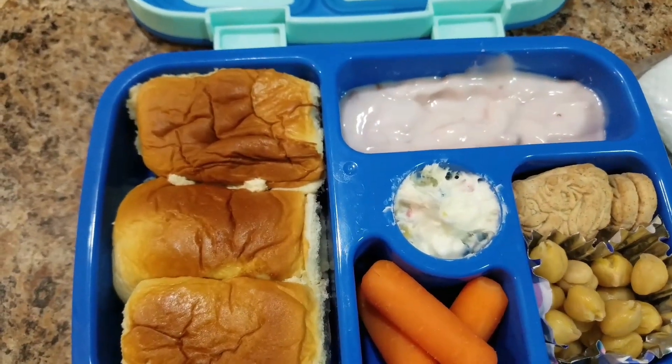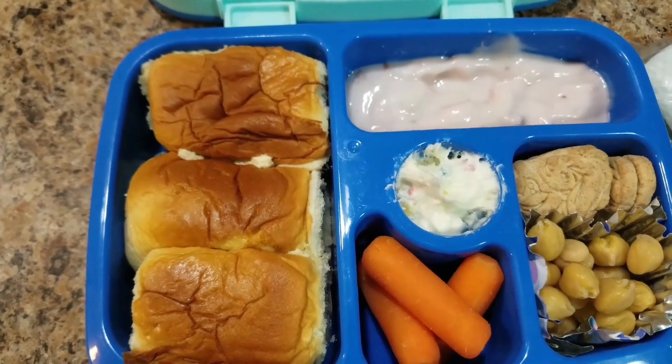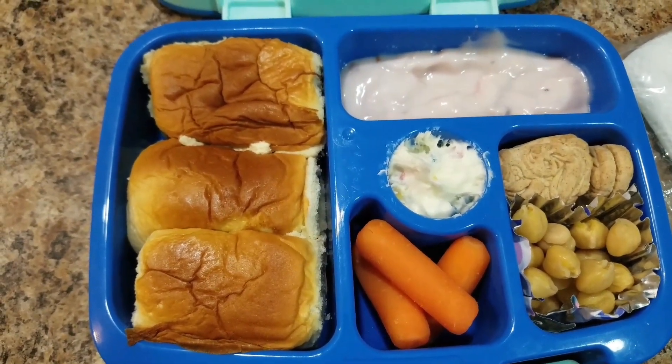This one here has some strawberry yogurt in it. So a pretty simple lunch — was quick and easy to throw together.